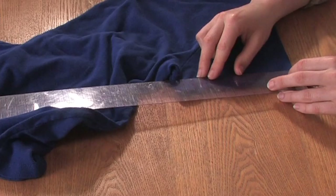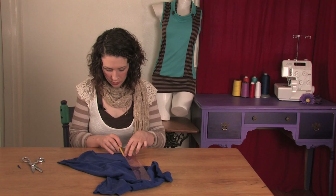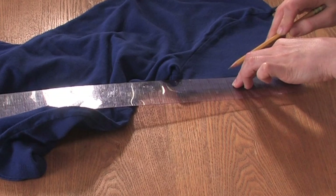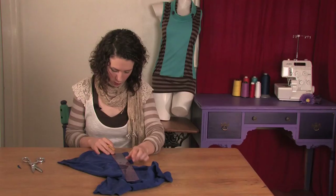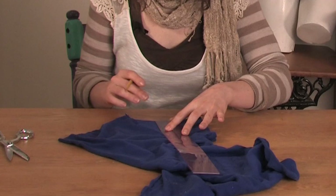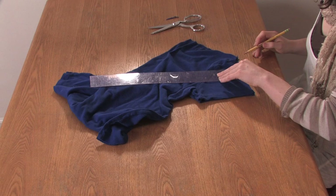Next thing we're going to do is measure some straight lines from the hem. I'm going to do one inch up from the hem and take it in four inches. Just draw a line, then go two inches up from the hem and make that about three and a half inches long. Then go an inch up from that, make it three inches. Then an inch up from that, three and a half inches. Inch up from that, two inches.